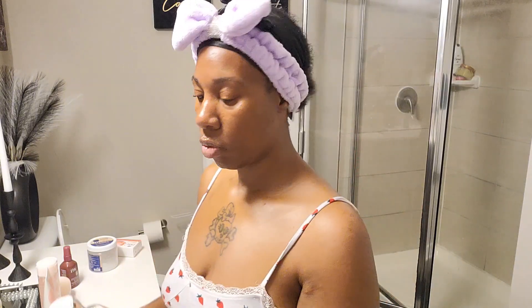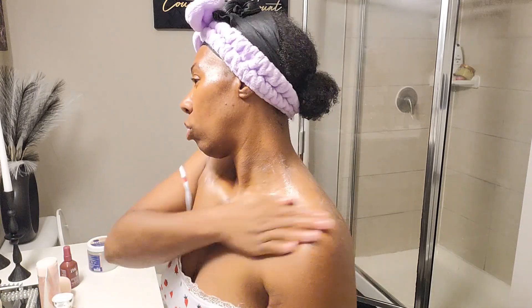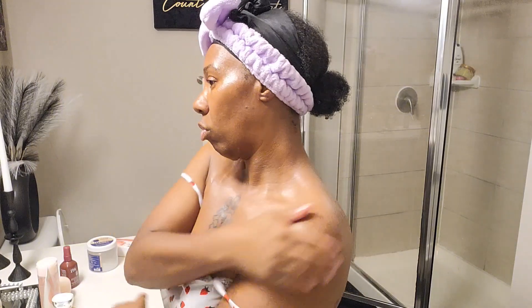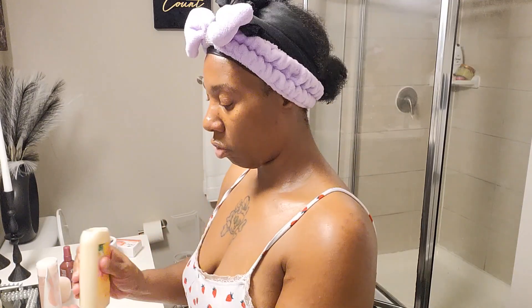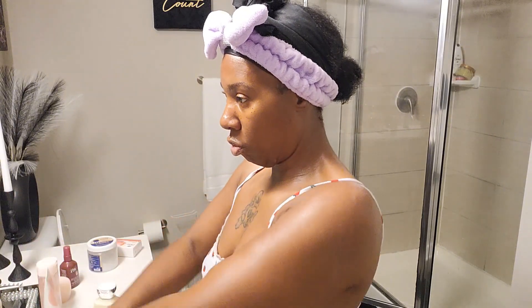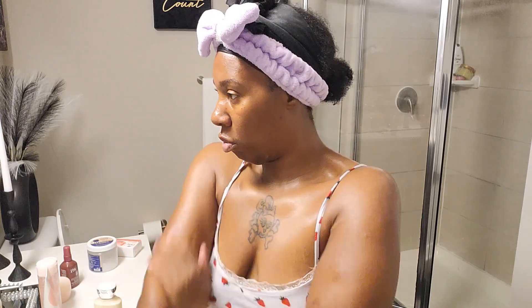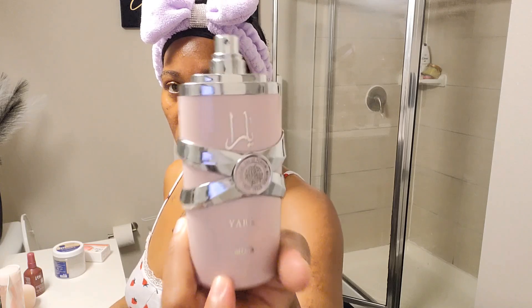Next up is my mandarin orange Bath and Body Works lotion — love, love, love, chef's kiss! It smells so good. When you get out of the shower, make sure your body's still wet when you're putting it on. It leaves you so soft — it's very fruity and classy.